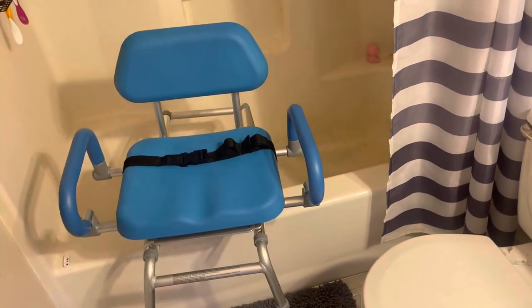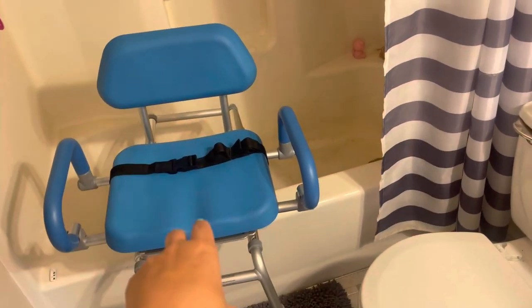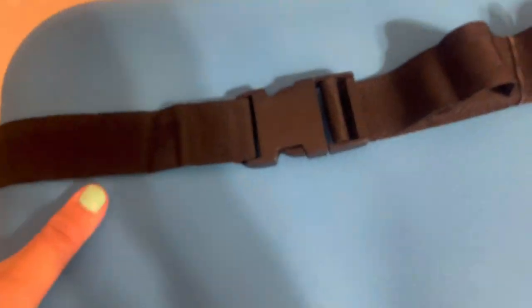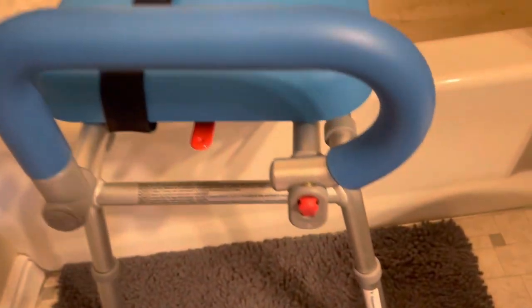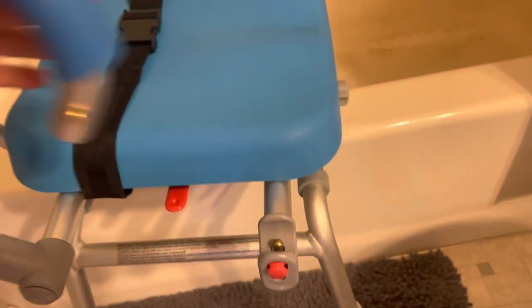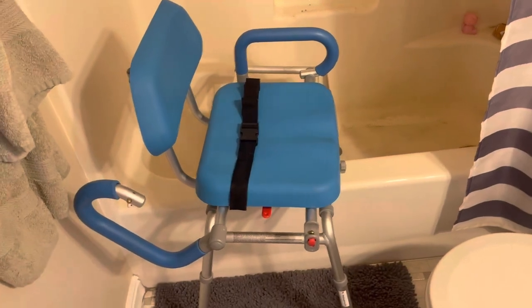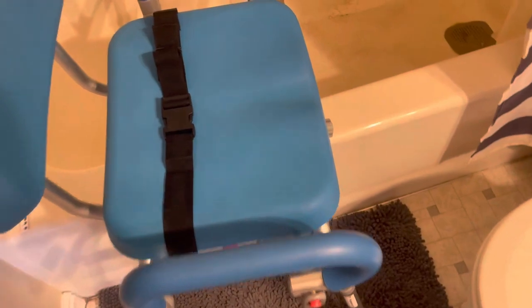Also to help them get into the shower, you can swivel it this way — they can sit in and then you can swivel them around. The other great thing too is that you can push this button and release the arm rest back as well, so it's not in the way, and you can click it back into place.